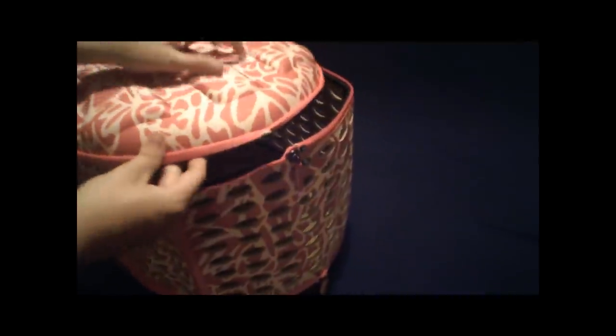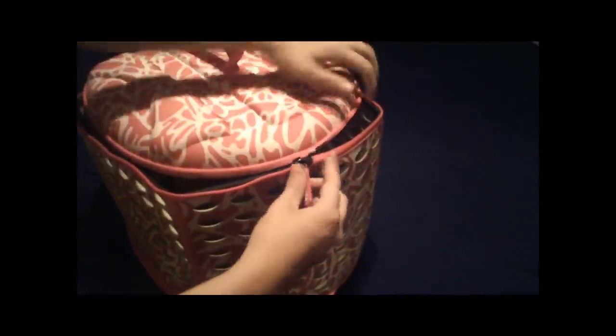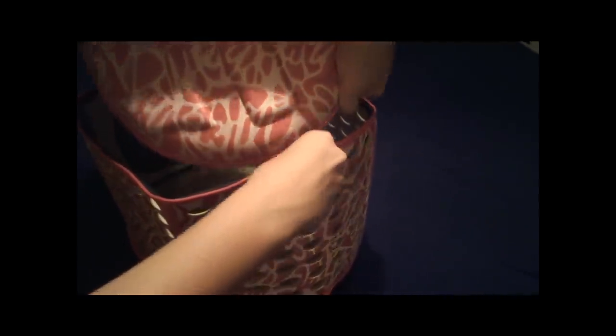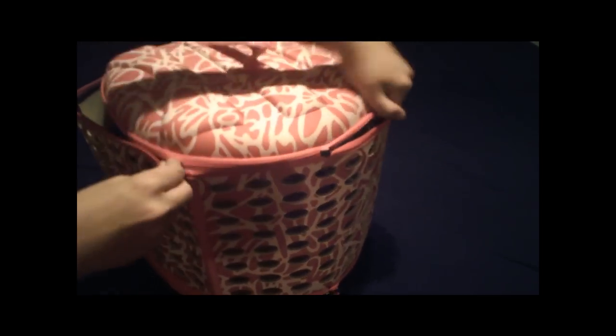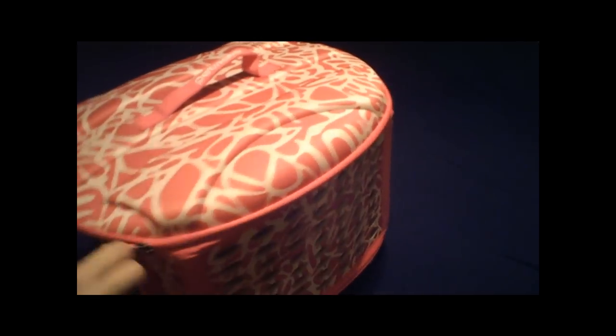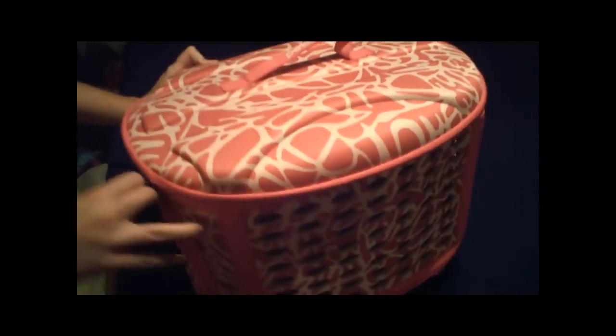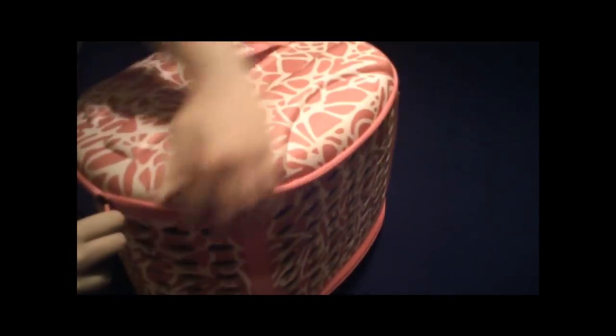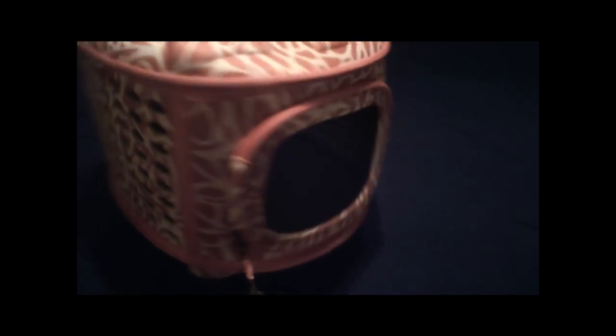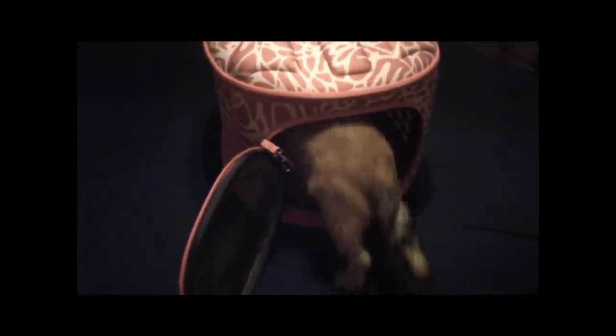Zip on the bottom. Zip on the top. Zip it open. And in goes the puppy.